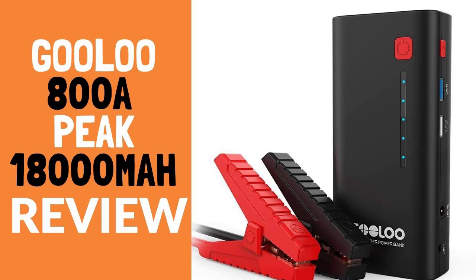Strong and weak sides of the Gooloo 800A. The device is easy to use, meaning that even if you aren't a mechanic, you can use this product without any difficulty. The product can work on a 7-liter gas engine or a 5-liter diesel engine. Since this is one of the most standard sizes of car batteries, this device can be used on almost any kind of car. The device has a screen which gives you all the information that you would need and also has a couple of LED lights to denote the options that you are choosing.